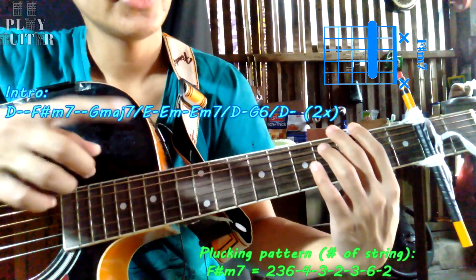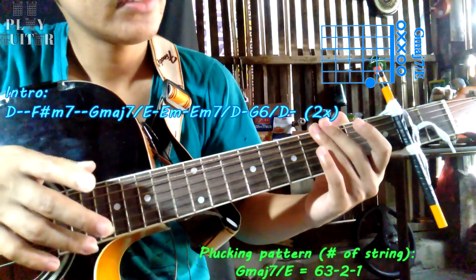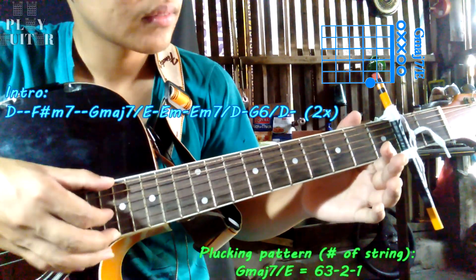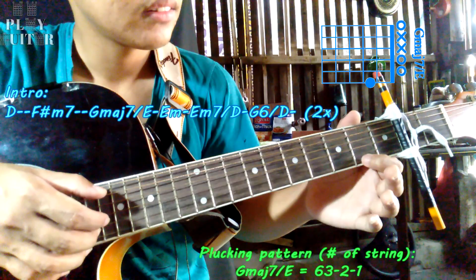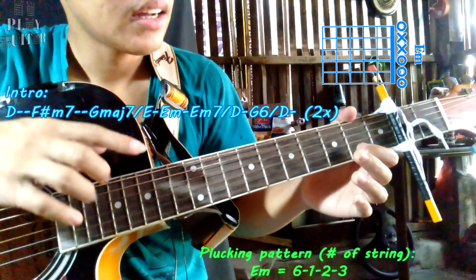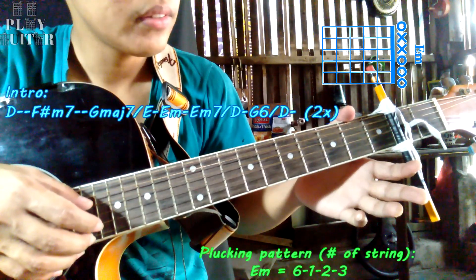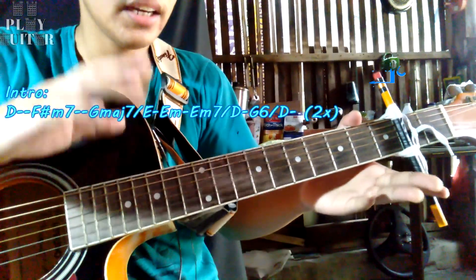After F# minor 7, we proceed to G major 7 over E. The plucking pattern: pluck strings 3 and 6 open simultaneously. Then string 2 open. Then press the 2nd fret, 1st string, and pluck the bass note. Then open string of the 1st string, then strings 2 and 3 open. Again slowly.